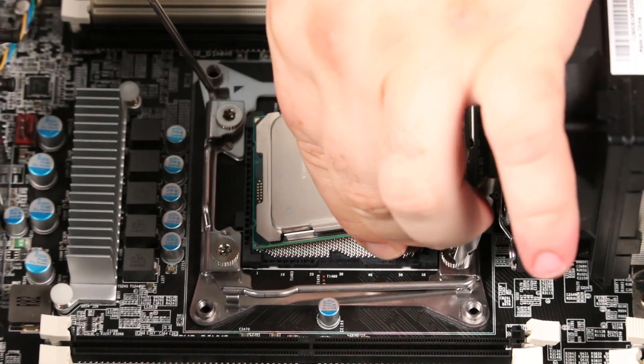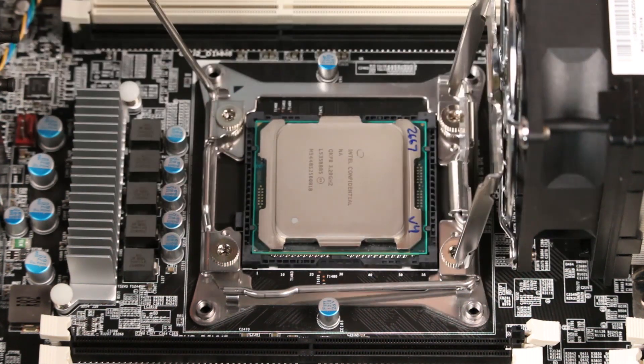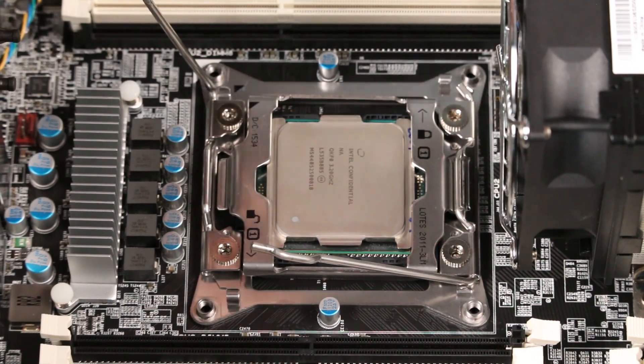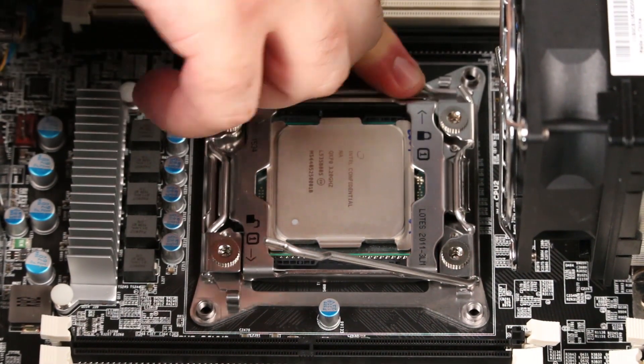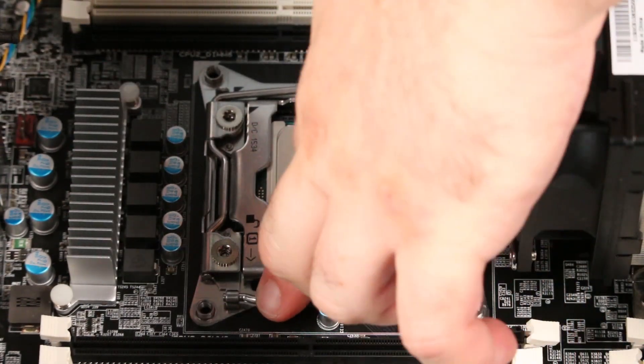Holding the processor by the edges, align the triangle marking on the corner of the processor with the triangle marking on the socket and seat the processor. Close the processor door. Press down and outward on the lever marked with a closed padlock to lock it. Press down and outward on the opposite lever to secure it.